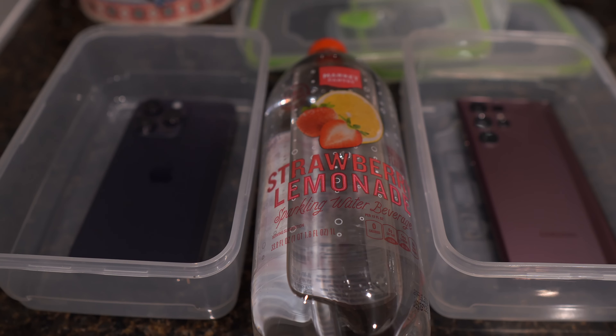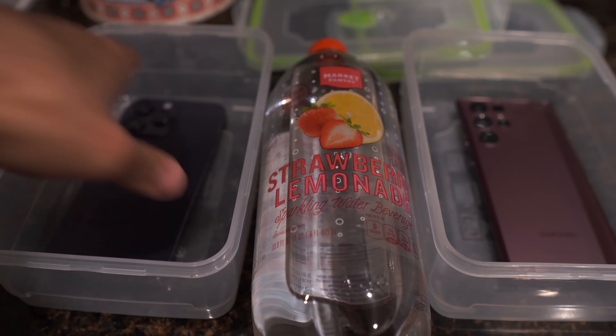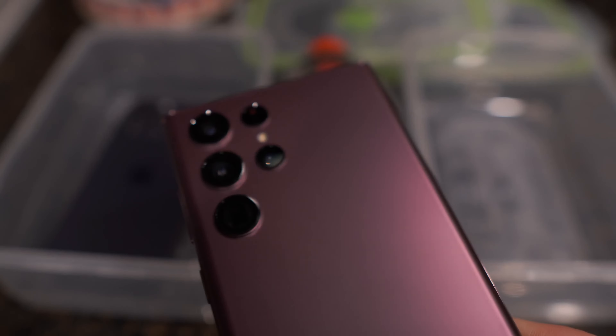This will be a quick little freeze test between the iPhone 14 Pro Max versus, of course, its natural rival, the Samsung Galaxy S22 Ultra.